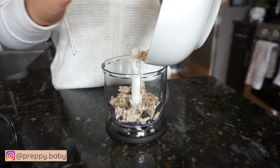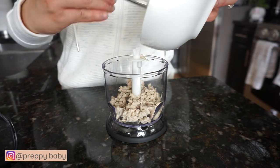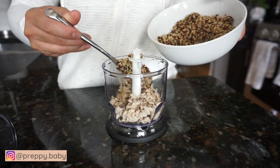Last recipe is chicken, quinoa, and carrots. I use red quinoa on this recipe, but you can also just use white quinoa. White quinoa cooks much faster than the red one, but this is what I have for today.